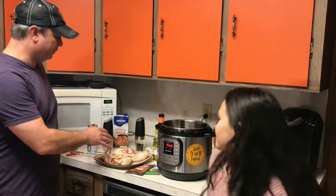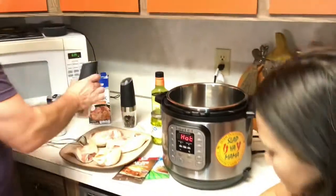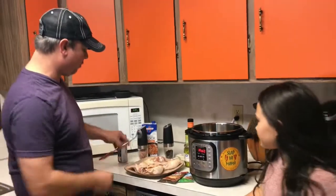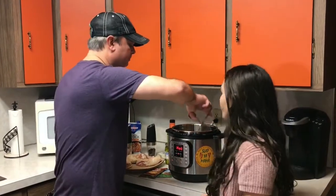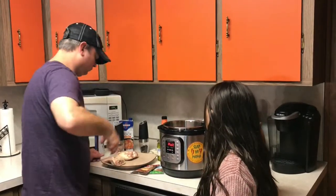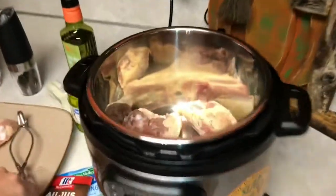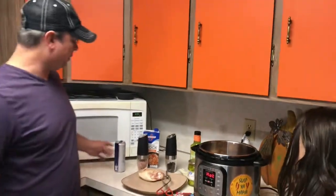I've already hit one side with salt and pepper. I'm going to hit the other side just a little bit. Now I've got the hot notification, but don't worry about that. Put your chicken in, skin side down. You may not be able to get it all in one — I can only get three in there. So I'm going to brown these for about five minutes per side, then take them out and show you what we do next.